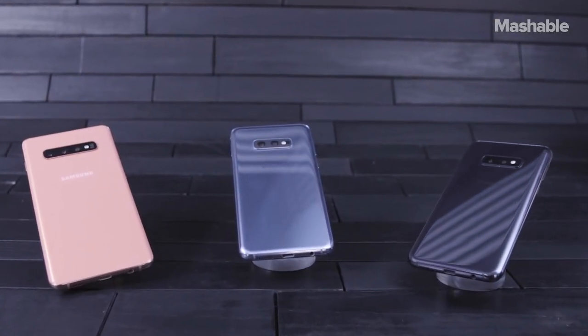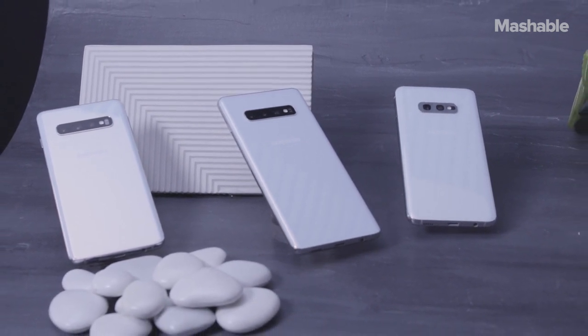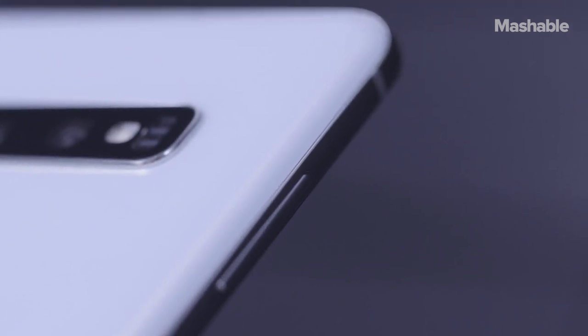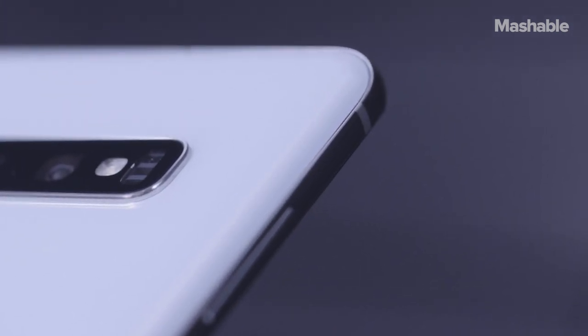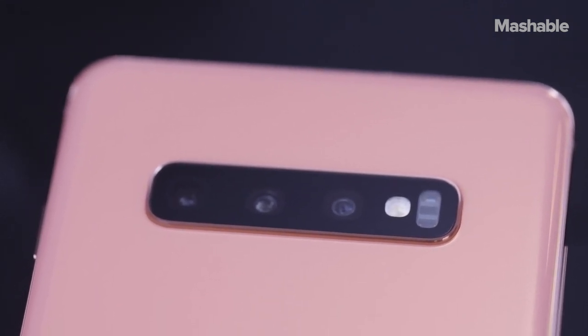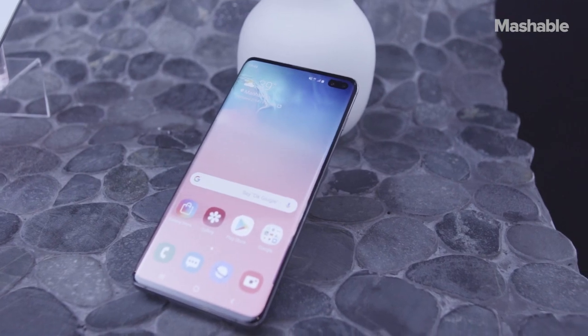Three S10 phones is a lot, but they hit different price points without compromising on features. Let's start with design because the S10s are gorgeous. They're still made of glass and metal like previous Samsung phones, but the new colors give them an extra luxurious look. Not only are the bezels around the new display narrower, but the screen itself is more advanced.